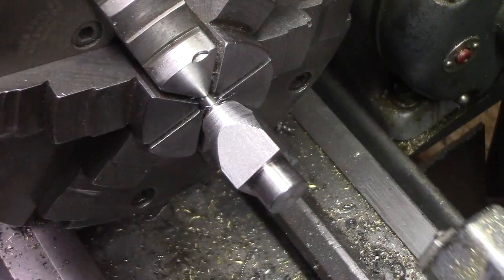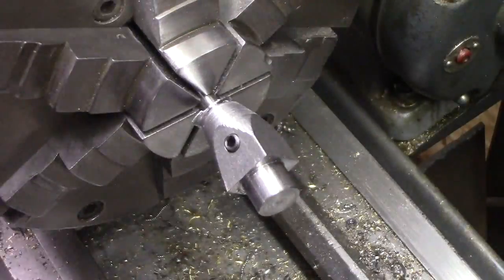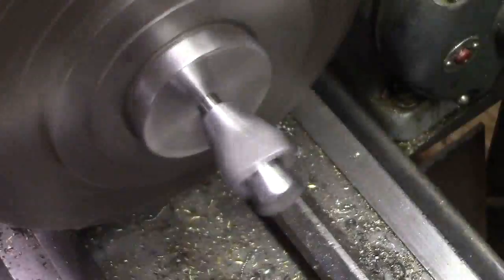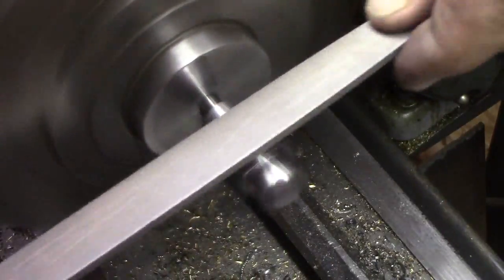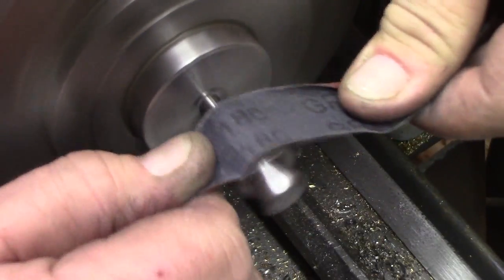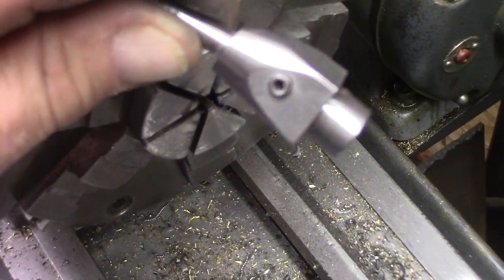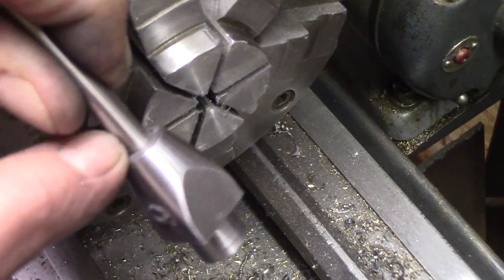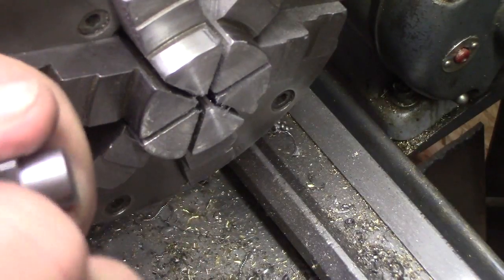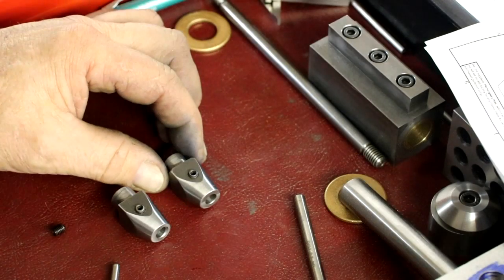It doesn't look the best because of all the vibration you have with this thing hanging out here, so we're going to clean that up now. It's pretty good — there's a little bit of burr around this top edge. When we take it out we'll just buff that off. There we go — two tool holders are done. It came out really nice.